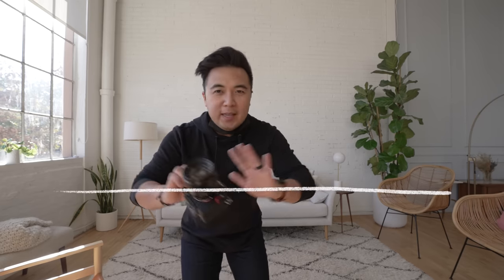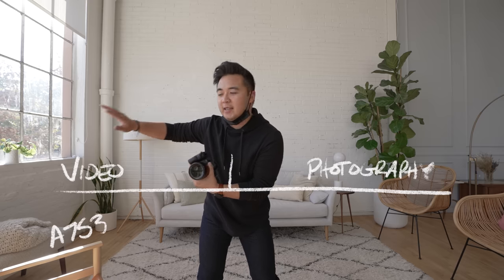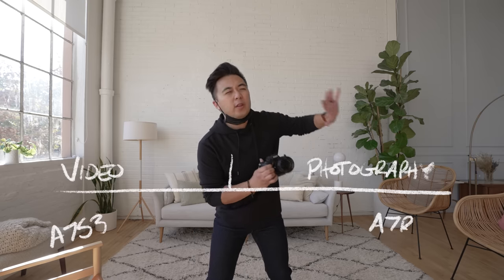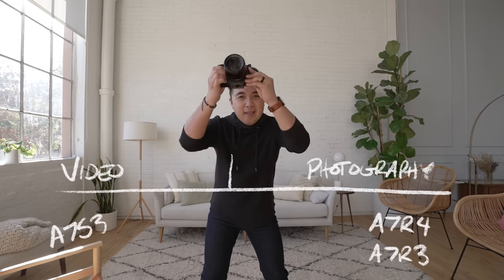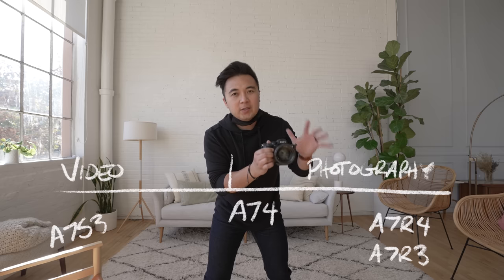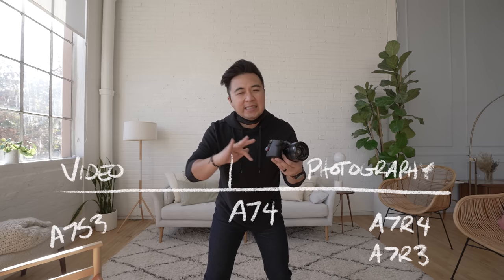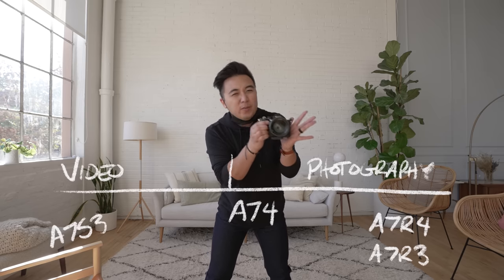So first let's address the a7 IV — who's it for? In a previous video, I said the a7 IV is split down the middle, perfect for photography and video. I'm gonna change my answer. Let's imagine a line — in the middle are hybrid cameras. On one side are video-centric cameras like the a7S III, and on the other side are photography cameras like the a7R IV and a7R III. The a7 IV is not necessarily in the middle. I want to say it's a little bit on the photography side because of the 33 megapixel sensor. There are some things on the video side that are lacking — I'll explain that later.